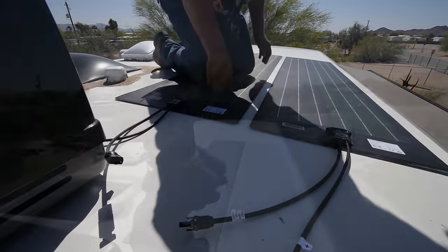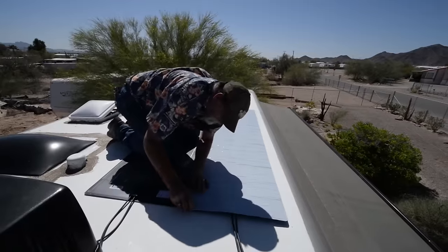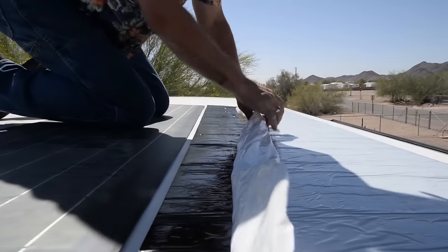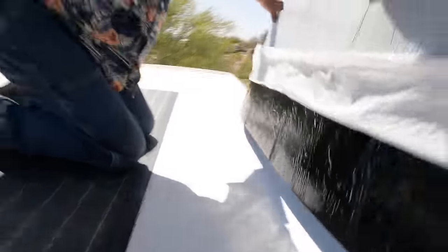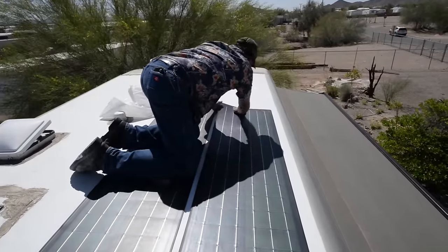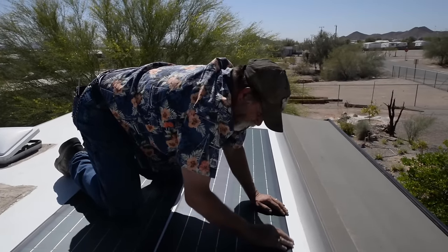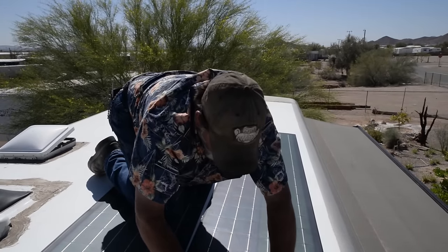Now it's time to put the panels down. You want to go lengthwise — pull off the covering and set an edge first so that if you've got to make an adjustment, you're able to. This is the outside edge being exposed and this is the membrane underneath that's going to stick it right to the roof. It's flat and as tight to the roof as you can get them. The sunshine today is going to help — it'll soften up what I refer to as the butyl background, the adhesive membrane on the back.